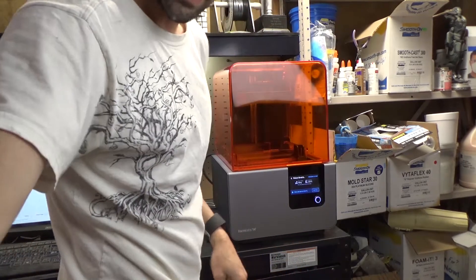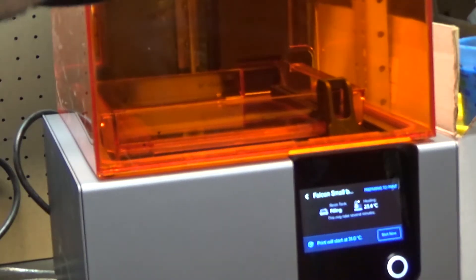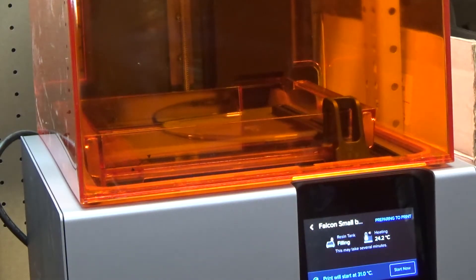The tank is filling. I'll zoom in and we'll speed this up. This may take several minutes. There it goes — resin is coming into the back corner there. We're going to watch that fill. It is 2:03 right now, so this may take a few minutes. The tank has to warm up — it's 24.4 degrees Celsius right now, and it has to be 31 degrees Celsius to start printing.